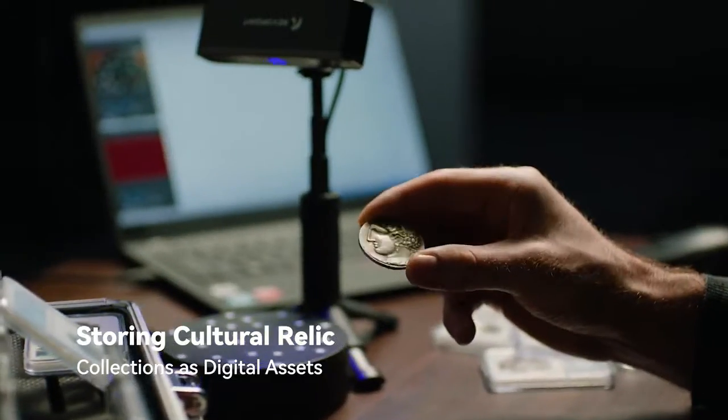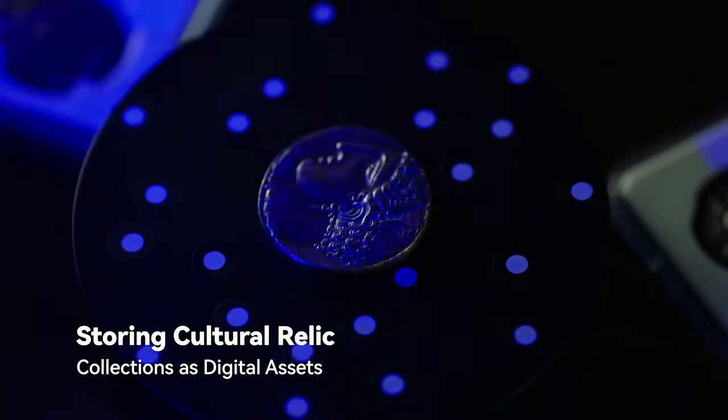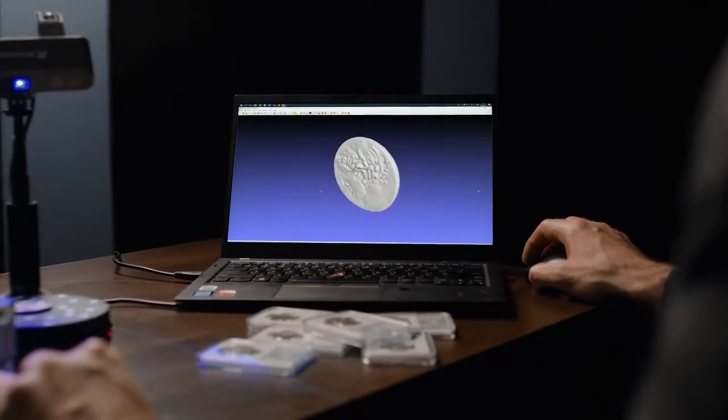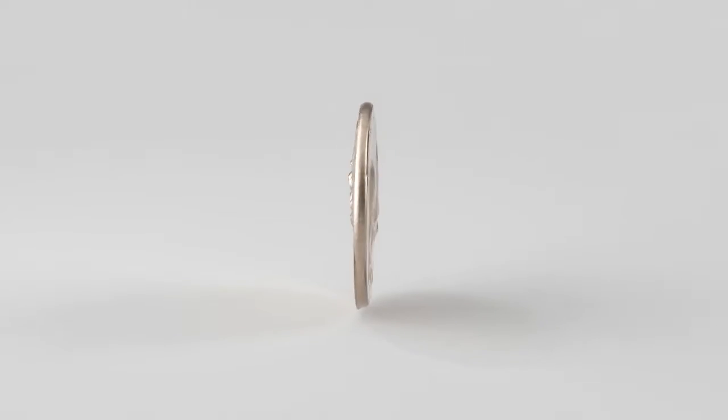It also captures color and subtle textures, and measurements can be captured without touching the object. Artifacts are being digitized for virtual museums, and collections are being archived and preserved in digital form.